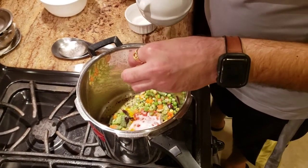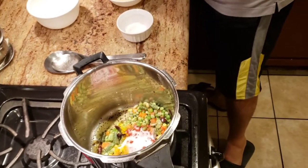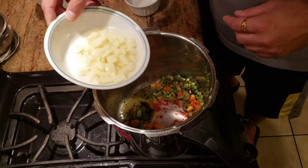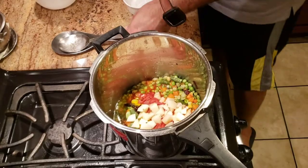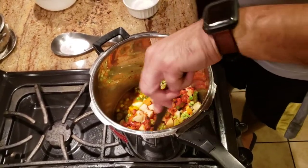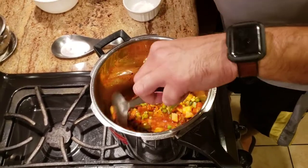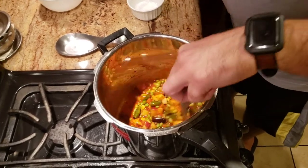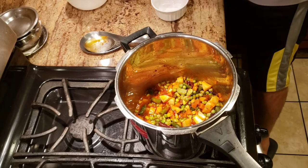I'm cooking for about five people so I'm using a little bit larger quantities. You don't have to use that much salt. At the same time I'm gonna go ahead and add one small-sized potato, cut into big pieces, not too small. Now we're gonna go ahead and add our dal to it.